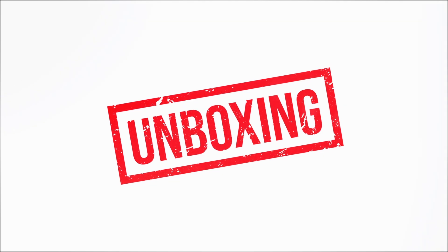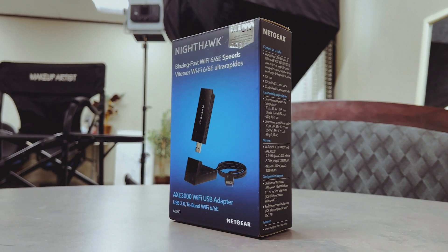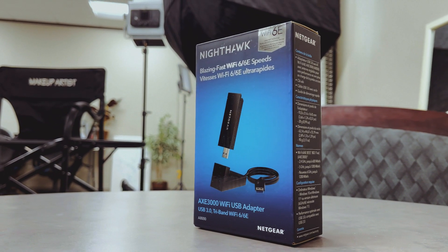Hey everyone, welcome back. Today we've got something exciting to talk about for all you tech enthusiasts, gamers, streamers, and fellow filmmakers out there. We're diving into the world of high-speed internet with the Netgear Nighthawk Wi-Fi 6E USB 3.0 adapter. I'm Frank Alvan Jr., and let's jump right into it.